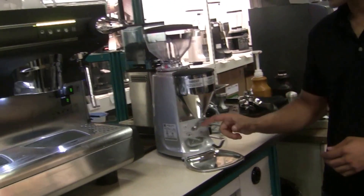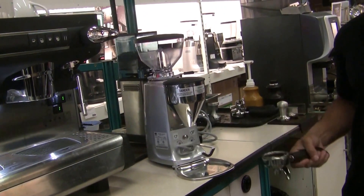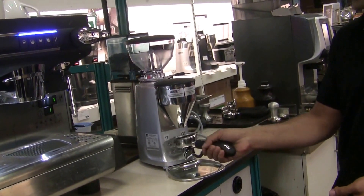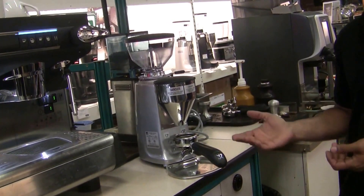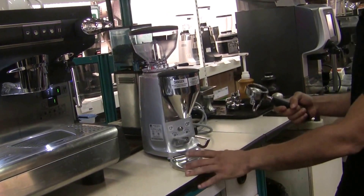A neat feature with the new Mazzer is that they have the new portafilter holder here. The benefit of that is you can actually have hands-free operation — the grinder is single-hand operation where you can press it once or twice, and then leave your portafilter in place to grind right into. And then you have your little catch tray here.